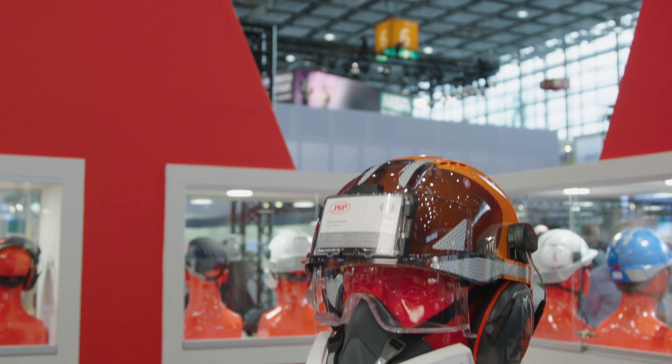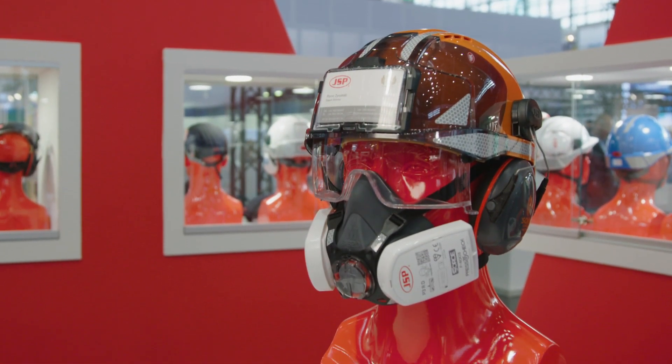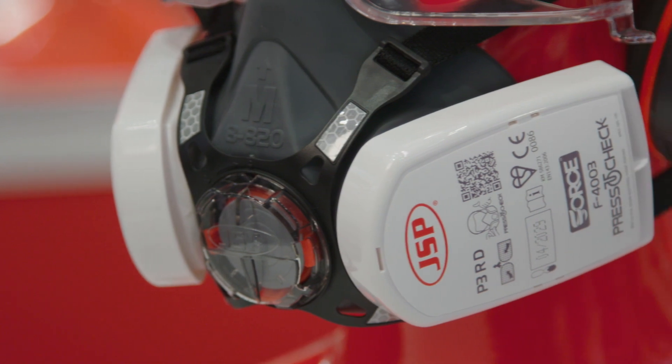JSP's press-to-check half-mask is actually very cost effective. In many cases people are finding it a lower cost long-run solution than using disposable masks. They last a lot longer, they have huge capacity, and you can test to see whether or not you will make savings. We have a cost calculator at www.press2check.com where you can look at your current usage of disposable masks and calculate what saving you can make from moving to a half-mask.